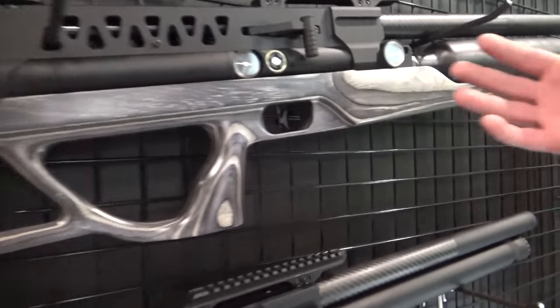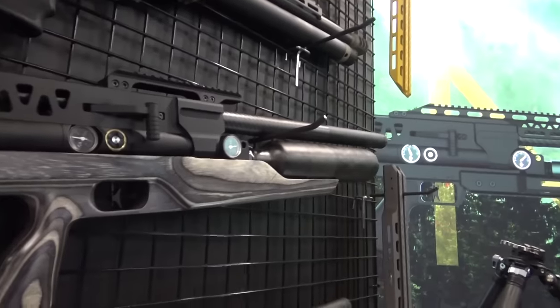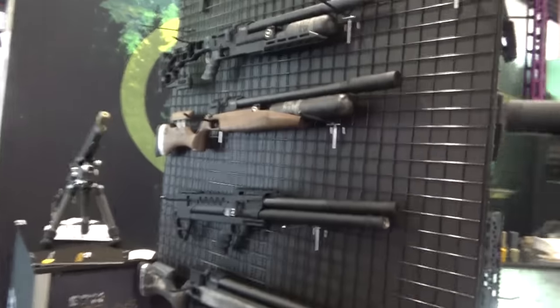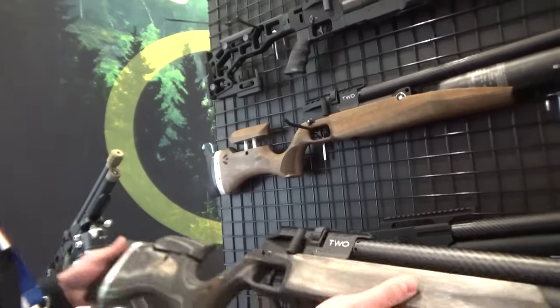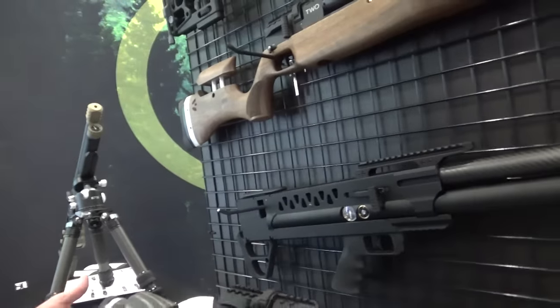Here you can see some different prototypes of wooden laminate stocks, also made by Mr. Kinski, who is a famous producer of air gun stocks. He is also from the Czech Republic. This is the longer one for the battle version and this is the shorter one for the classic version. A lot of people were asking about classic wooden stocks for shooters who don't like the tactical design. These stocks will be for the classic air tank version. We just received them today before the show.